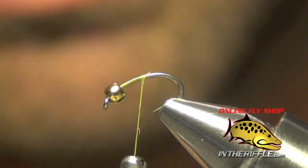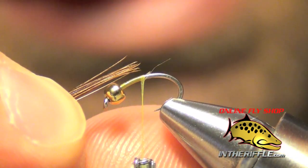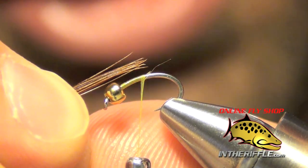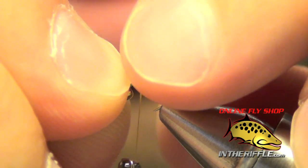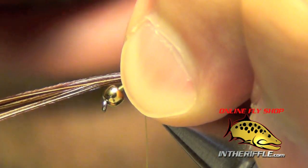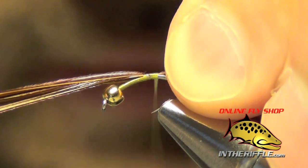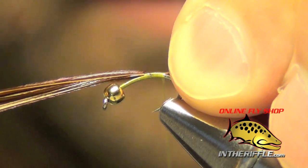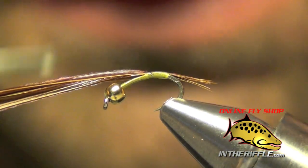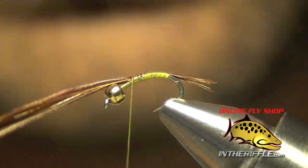The next thing we're going to do is take about a half a dozen or so of fibers from a pheasant tail. We're going to tie these tails in so that they're very short, only about the length of the straighter portion of the shank. Shorter is better with the tails on this fly. We're just going to tie these in right on top of the shank of the hook, then wrap down the bend of the hook just a little ways, and then take our thread forward.